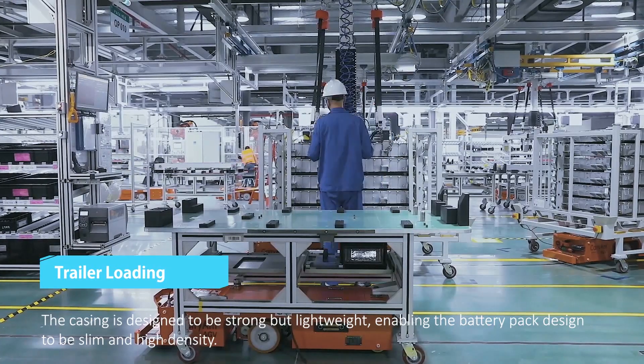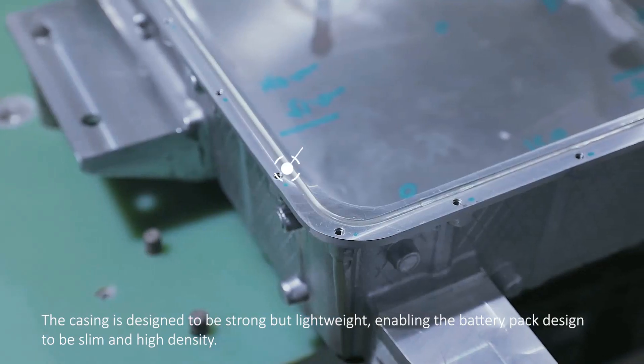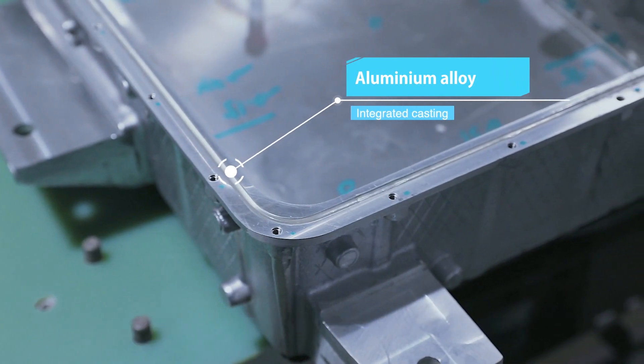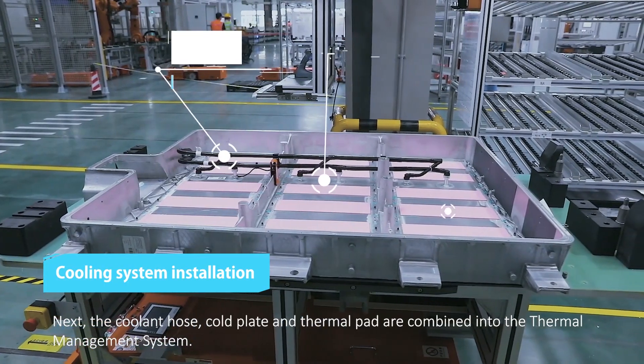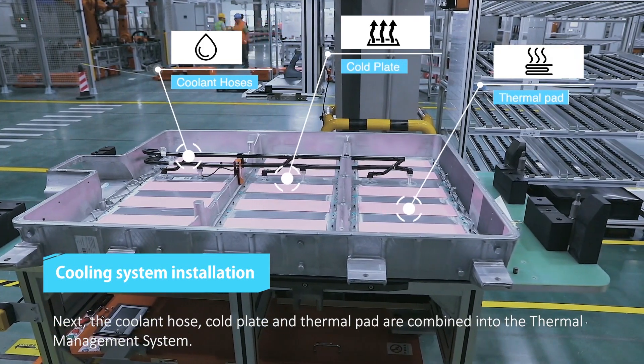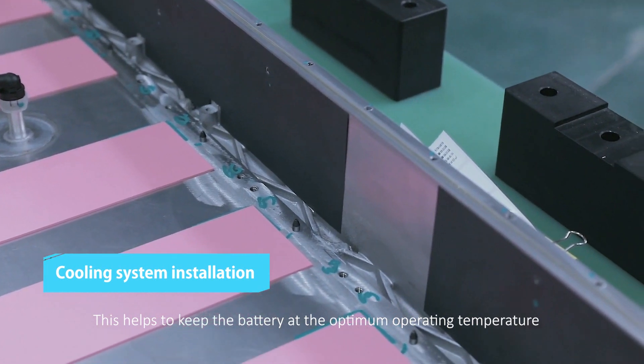The casing is designed to be strong but lightweight, enabling the battery pack to be slim and high-density. Next, the coolant hose, cold plate, and thermal pad are combined into the thermal management system. This helps to keep the battery at the optimum operating temperature.